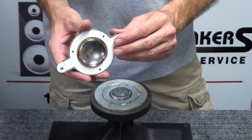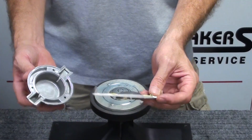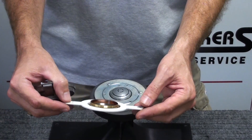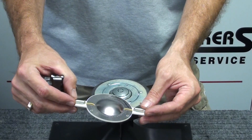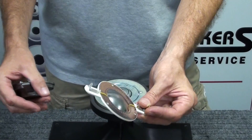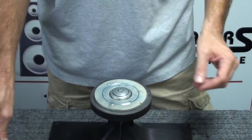We'll remove the old diaphragm from the top plate simply by prying it apart. You can see there are now two pieces. This is the piece we'll be replacing, which is the diaphragm and voice coil assembly. This is an original JBL part, and we'll be replacing it with the same. We also have an aftermarket part that we use on occasion for these as well that installs the same way. For our purposes today, we'll show you the factory part installation. The top plate is going to be reused.